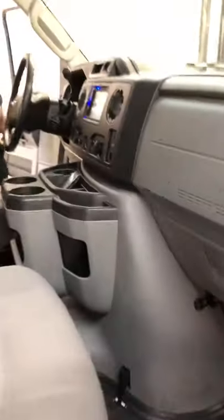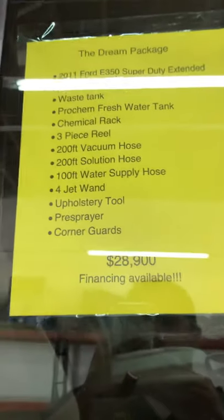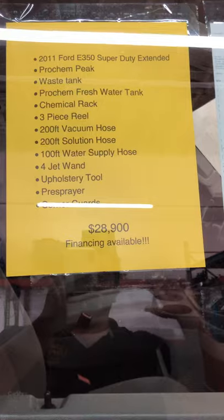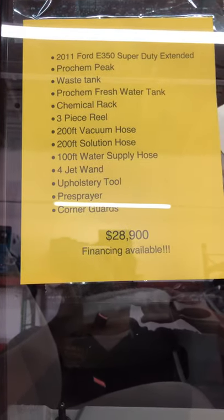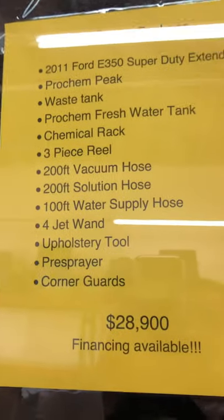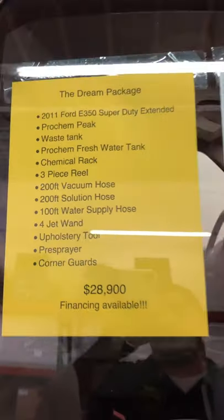Now I want to show you guys the machine and what we have done to it. Here's the list that the dream package comes with. It's the 2011 F350 Super Duty Extended. Power windows, power locks — this one comes fully loaded. It has the bumper tow in the back, the Pro-Kim Peak, the waste tank, fresh water tank, chemical rack, three-piece reels, vacuum solution, garden hose, four-jet wand, upholstery tool, free sprayer, and corner guards.